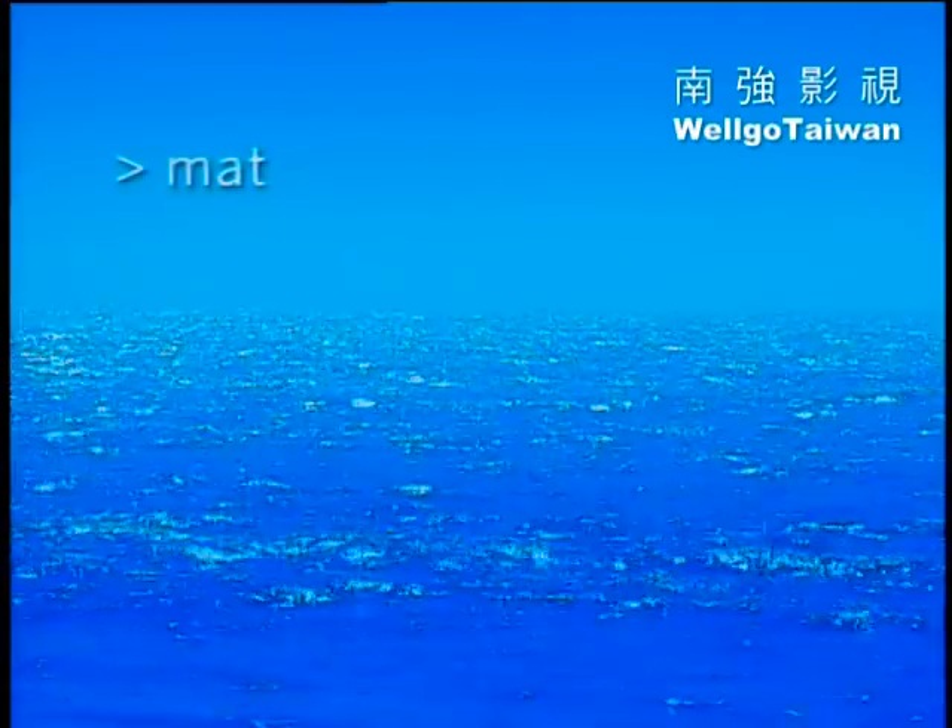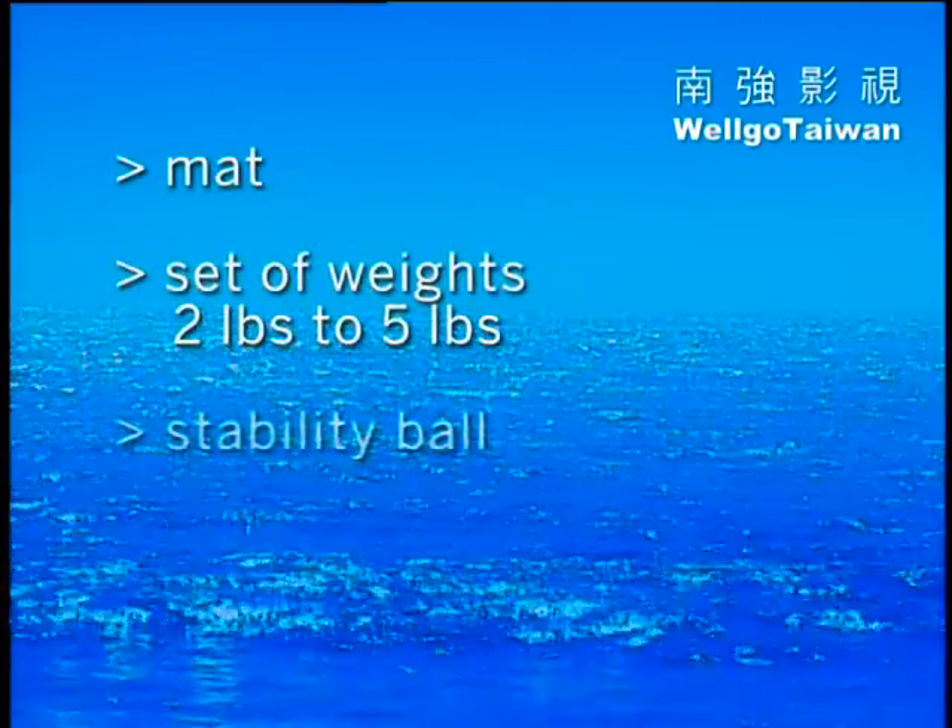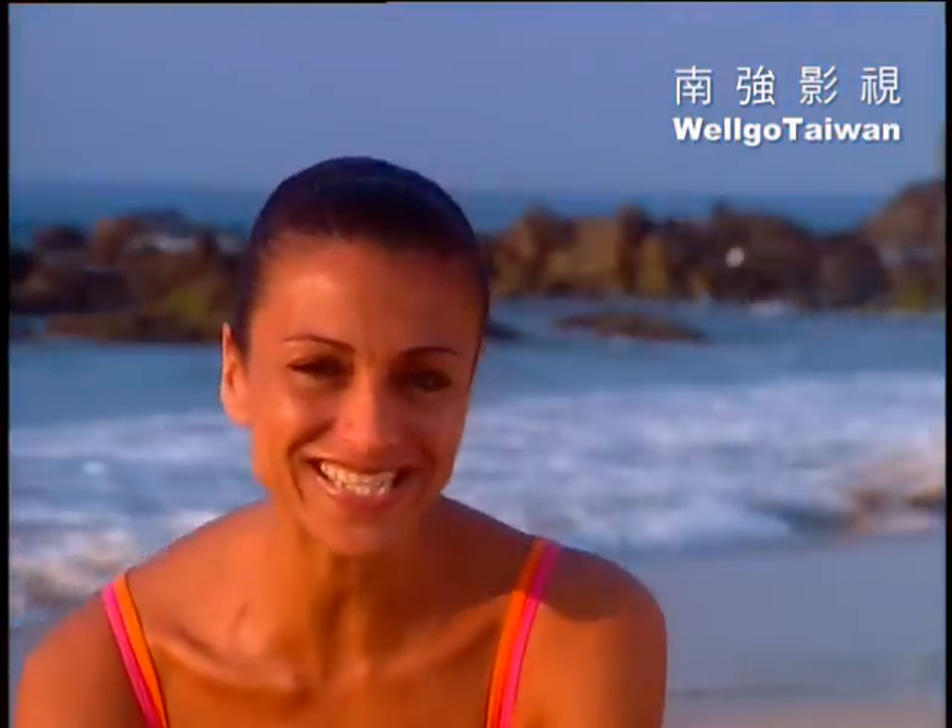To do this workout, you'll need a mat, a set of weights, a stability ball, and sneakers. So let's start getting firmer, flatter abs.